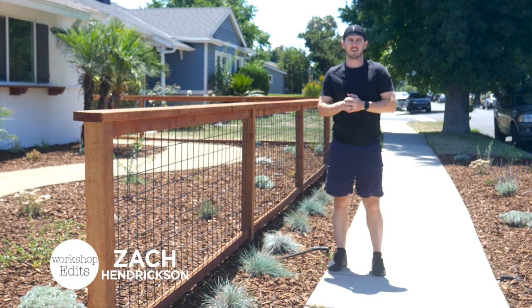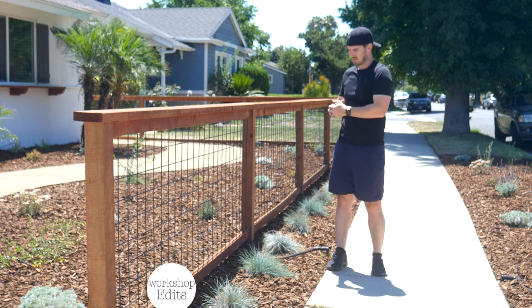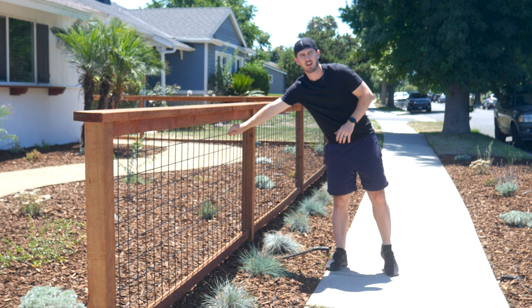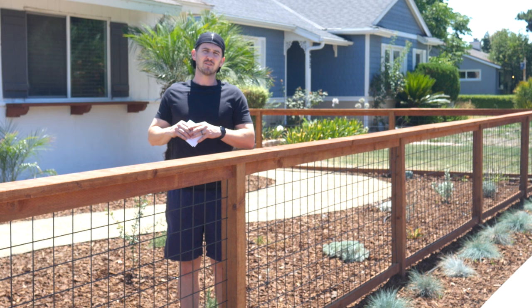What's up guys, I'm Zach and welcome back to Workshop Edits. In today's project we're going to be making this hog wire panel fence built entirely out of pressure treated 4x4s, 2x6s, and prefabricated hog wire panels that I got from Home Depot. Let's go ahead and get started.